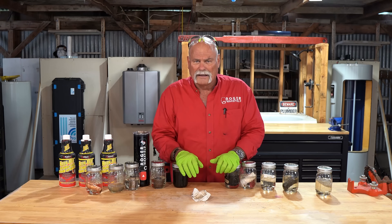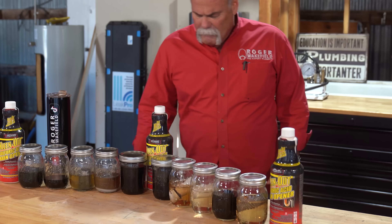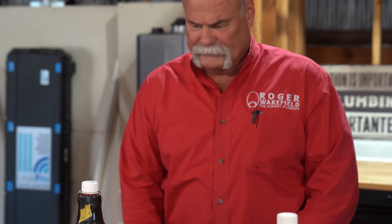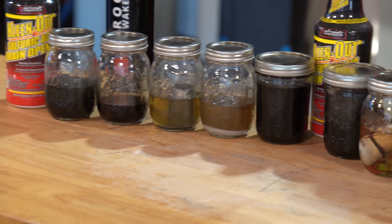Let's see what it does and we'll get back to you. It's been 30 days. I want to check this stuff out. And I got to tell you, some of them that you look at — it's like, not sure that it did anything at all.